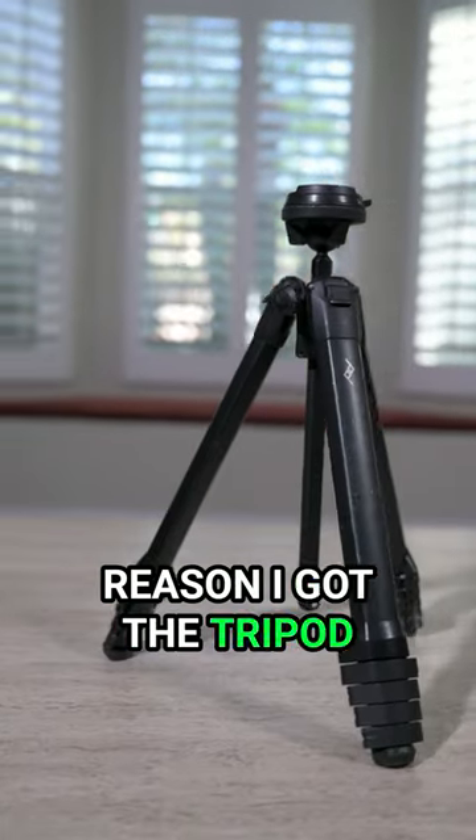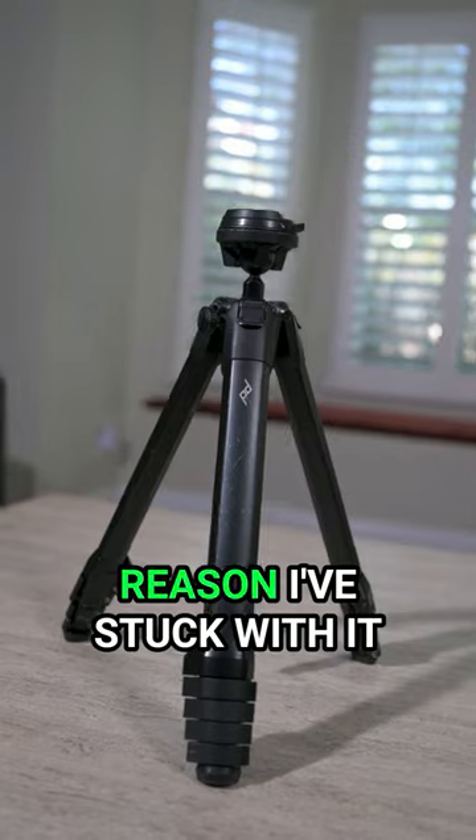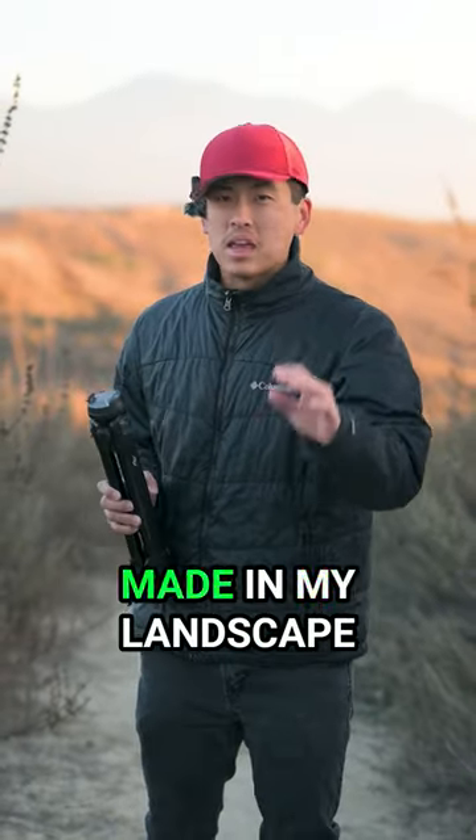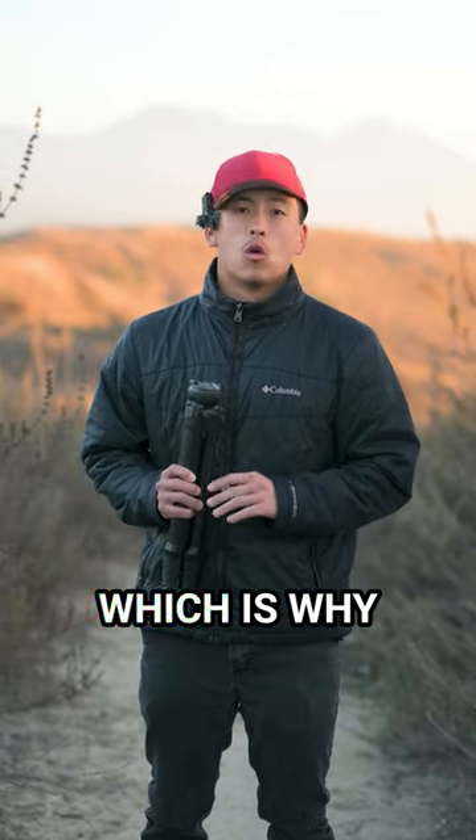The design is the biggest reason I got the tripod in the first place, and continues to be the reason I've stuck with it for the past four years. It's one of the best purchases I've ever made in my landscape photography career.